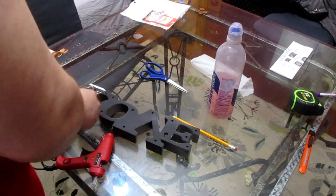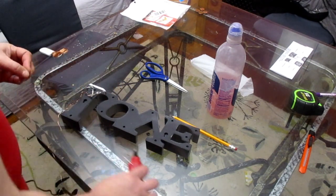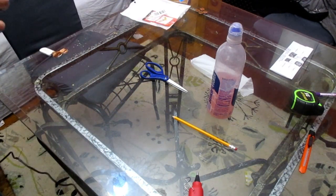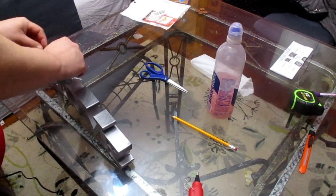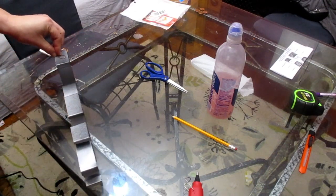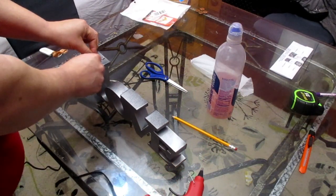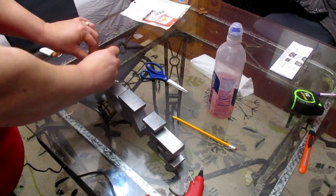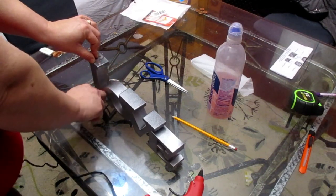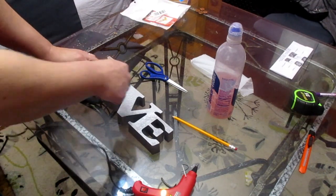First of all, what I did was I spray-painted the black wall plaques in a hammered silver — it's really pretty. Now I'm just gluing on some lights. The lights are a little bit... let me know in the comments what you think, but I think I need to do something differently around it to try to take some focus off the lights.